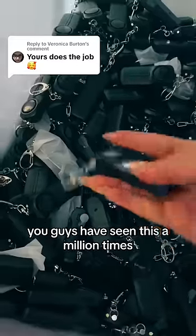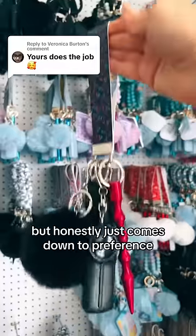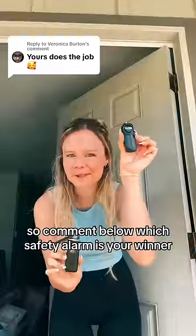This is my most similar safety alarm — you guys have seen this a million times — and I absolutely love it. It is super high quality. But honestly, it just comes down to preference, so comment below which safety alarm is your winner.